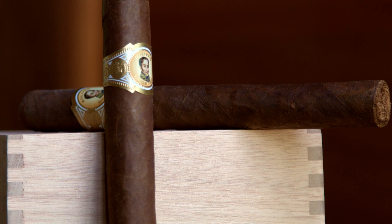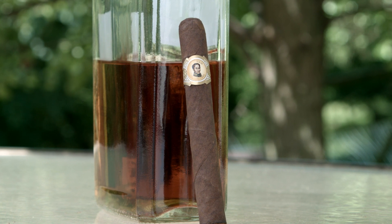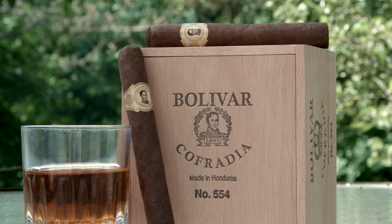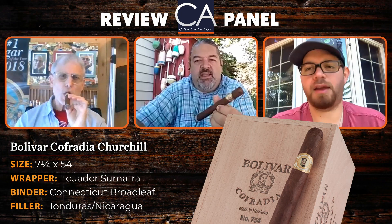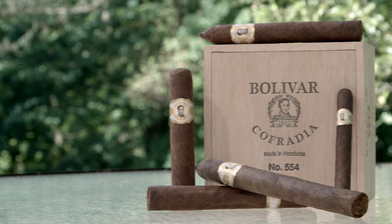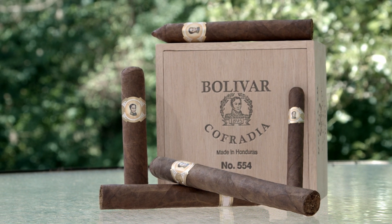Pretty quickly I get a lot of coffee. I get this leafy green flavor — it's not like lettuce or any other veggie, it's just a leafy green type of flavor that's very fresh. Mine was more earthy, almost to the point of mineral, like stone — going on with a little bit of wheat. The cold draw was sweet on the lips, and if you smell it before you light it, it was almost peanutty, but a little more rich than peanutty.